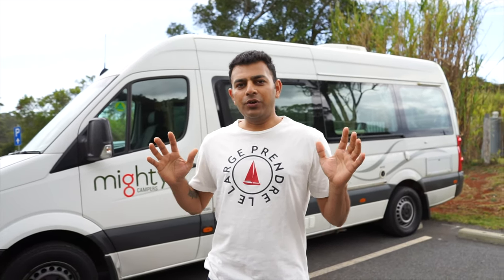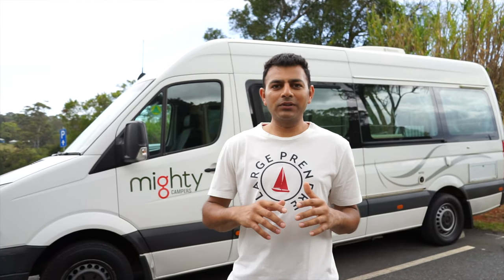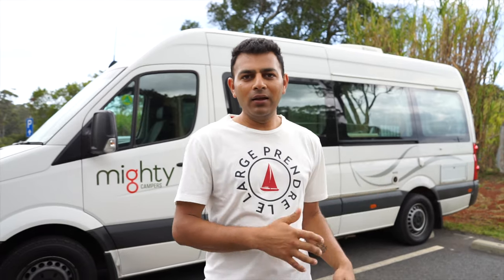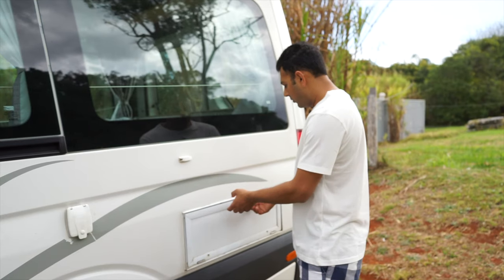This is a special video showing you how a camper van works — how it looks, how it feels, everything. This video is going to show you the outside of the camper van and also the inside. We'll start from the outside.